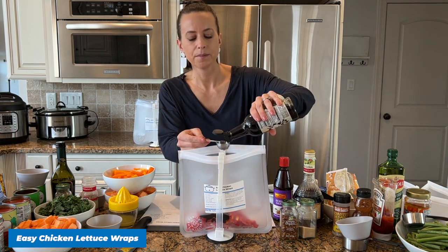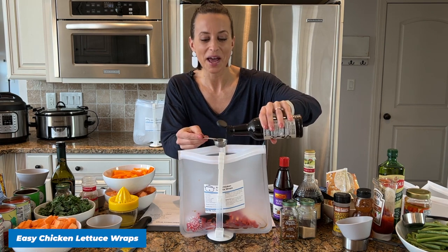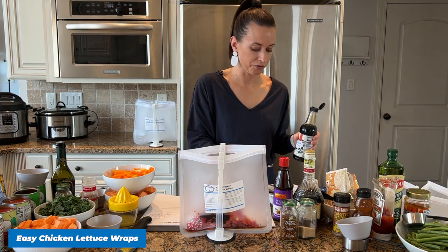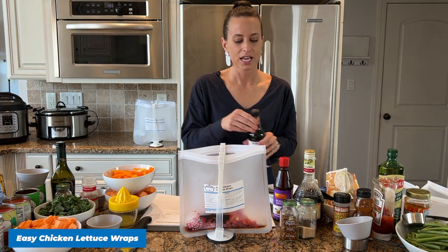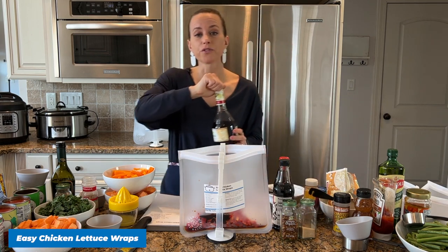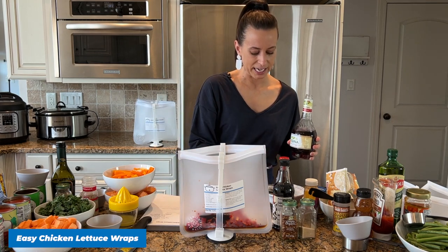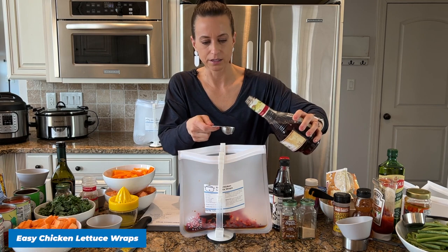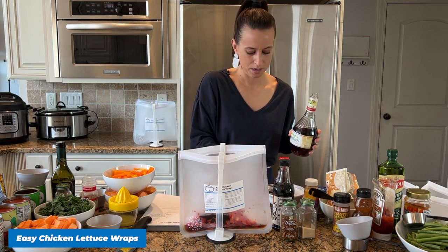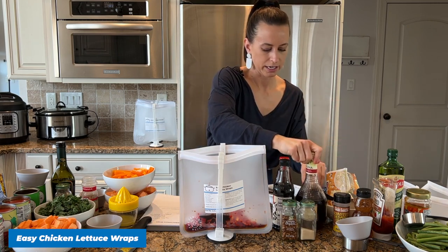What I want to point out about these recipes is everything is added to the bags raw. If you wondered how the heck I'm going to make 12 freezer meals in an hour, it's because they are all added raw and then we cook them for the first time in our crock pot or instant pot. There's also an oven recipe, so they taste exactly like freshly prepared meals. I'm going to add a tablespoon of red wine vinegar.